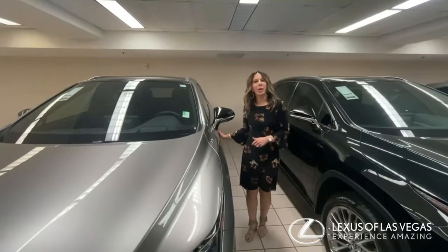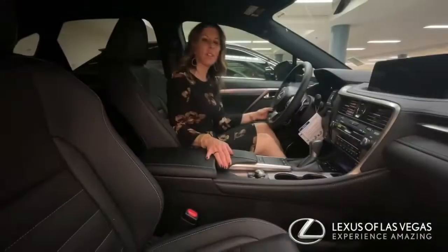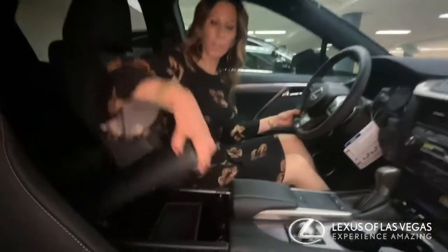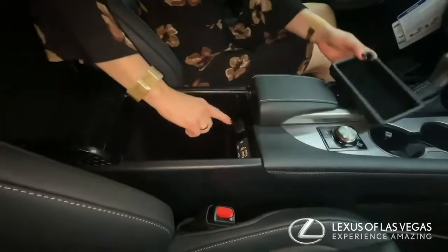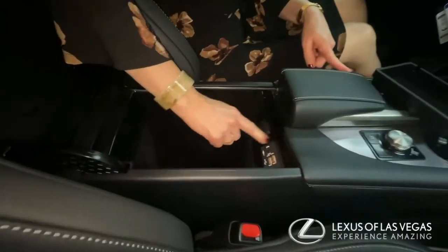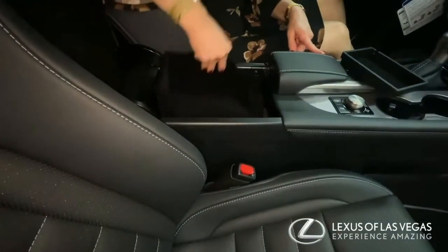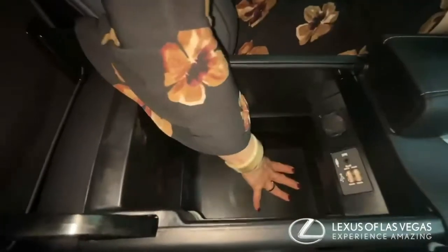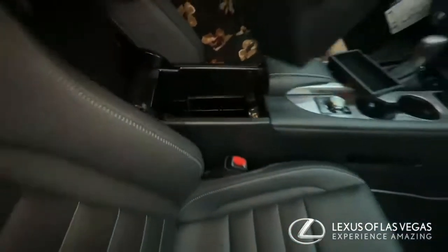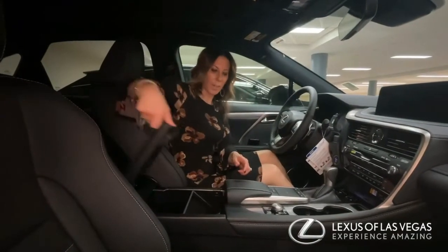One thing I want to show you about the RX that a lot of people don't know is something that's inside all of our RXs. Inside the middle console area, the armrest — you take out the inner tray, you have your 12-volt adapter, you have two USB chargers, but you also have this compartment you can take out underneath here. It's very deep, so you have hidden storage space. A lot of people do not even know that they have that.